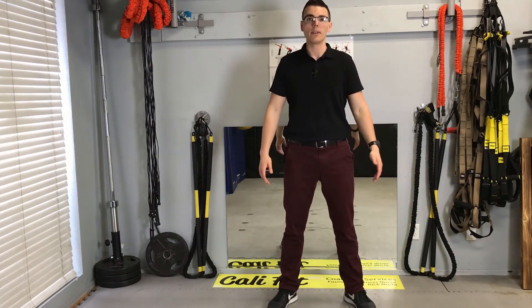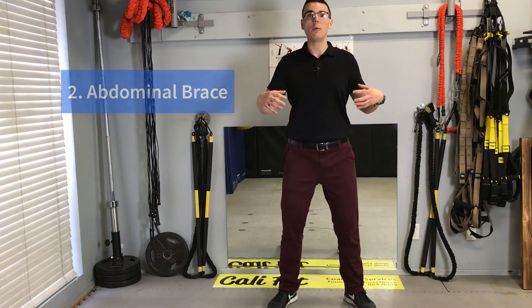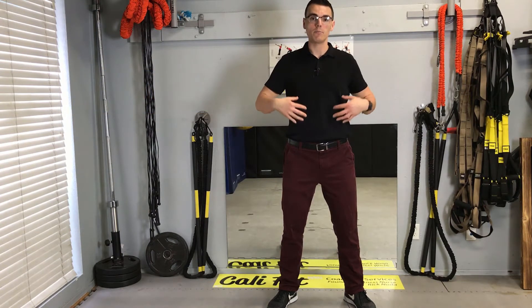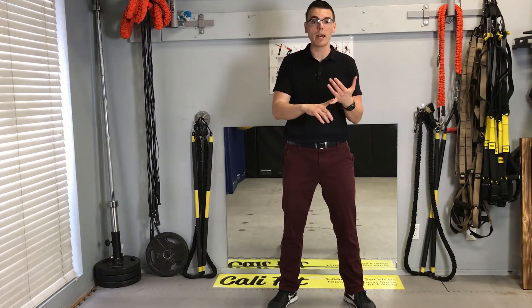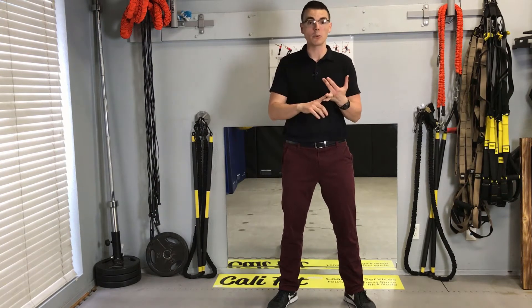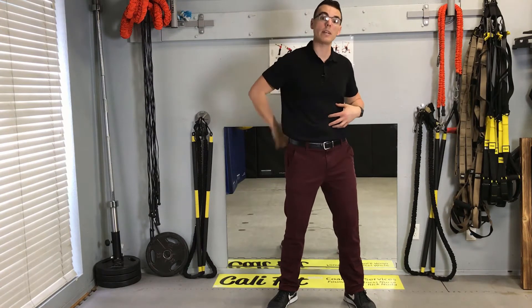Next, a nice tummy brace. If you watch my abdominal brace video you can find that. We want to get a nice activation here because most of the time when we're doing a squat we're doing something like lifting a laundry basket off the ground or deadlifting 300 pounds — same thing. We want to activate these tummy muscles properly to help protect that low back.